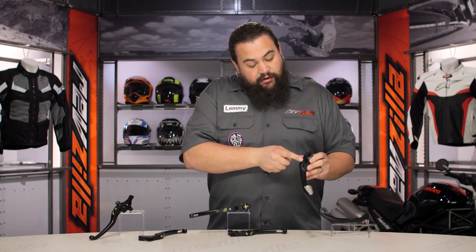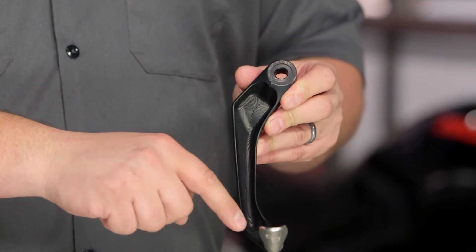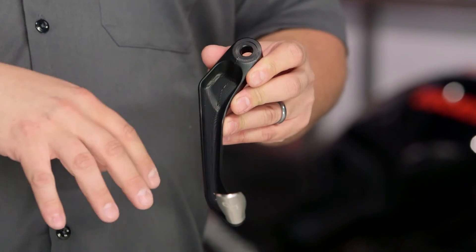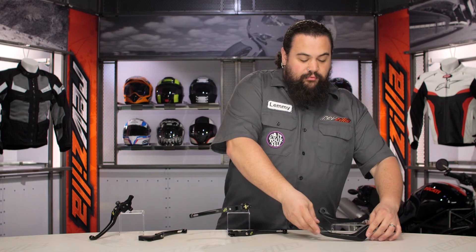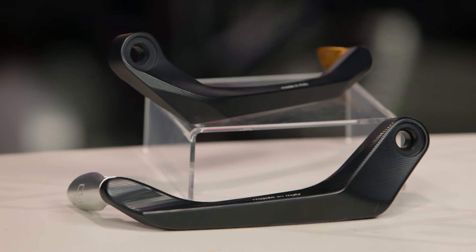But one of the things that is cool — flip this thing over and you can actually look in here, check out all the milling in here. They just get so much material out of these. Light Tech is fanatical about weight loss. So if you're one of those riders who has to have the very lightest bike possible, this is the stuff you want to look at, just given how light it is.